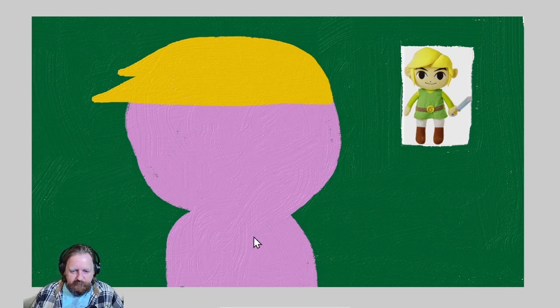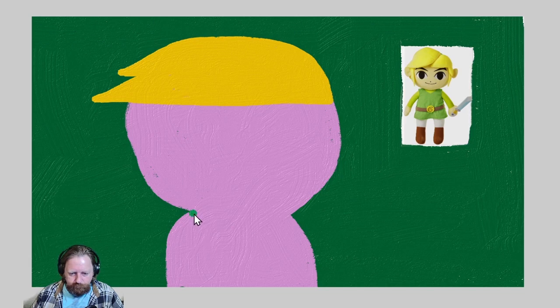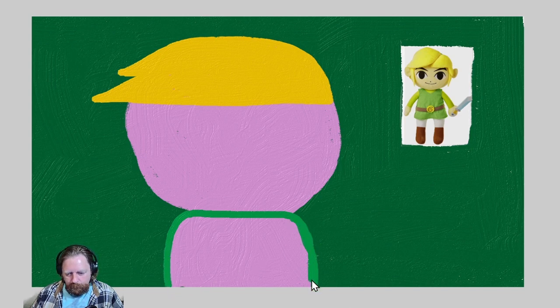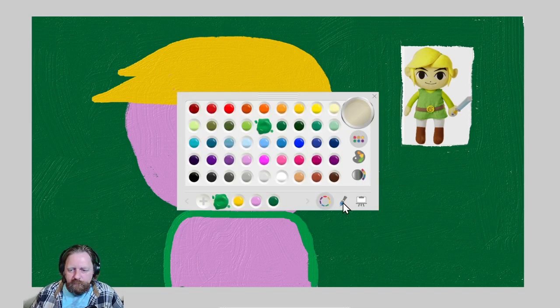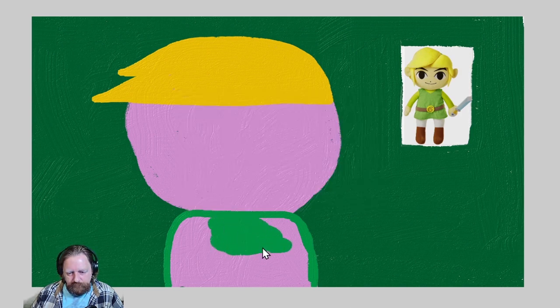Now he had a green outfit. We already have a dark green background, so we're going to have to get a little bit lighter green here. Let me make the brush a little bit bigger, and we're painting that green. Alright, we sort of have his clothes.